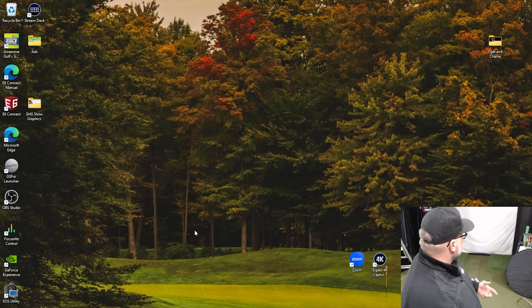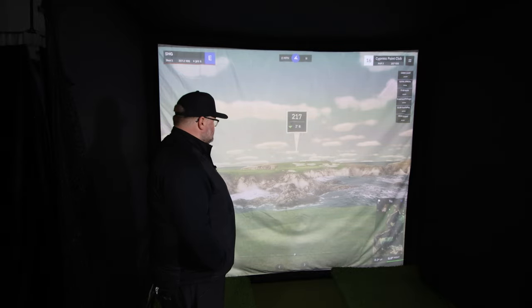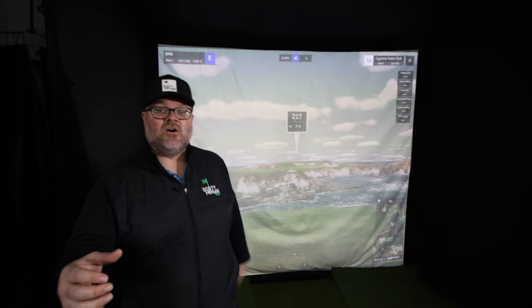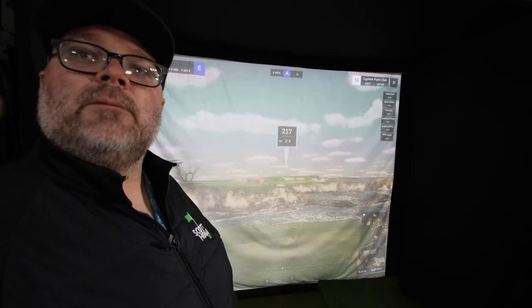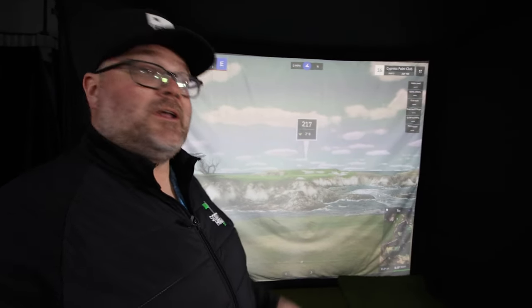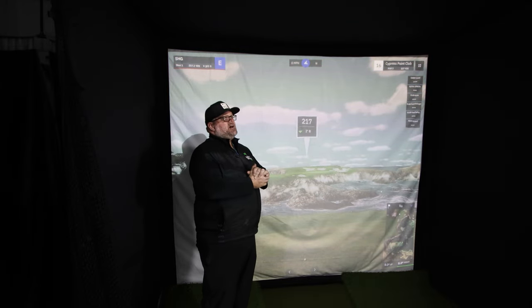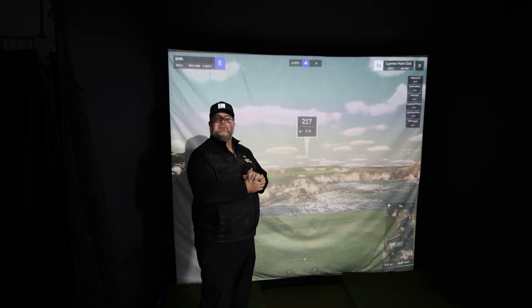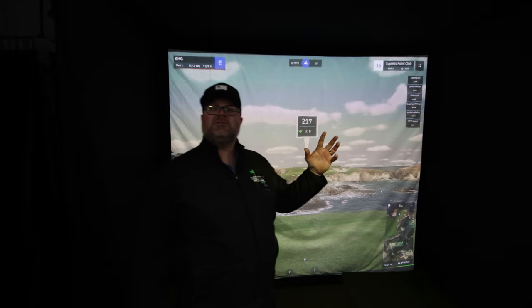Now let's check how it looks. Here's the 16th hole at Cypress Point Club — one of the most iconic holes in golf. This thing looks incredible, and this is with all the studio lights shining on the screen. You can still read it clearly from exactly where you'd be playing. All these lights are on and look how bright it is. Let me turn off a few of them using Alexa — turning off golf studio lights three, four, and five.